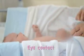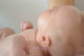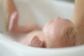Now take the nappy off and with a firm hold, take baby over to the bath water. Make sure the water is warm, about 34 to 37 degrees. Use your elbow to test it — the water shouldn't feel hot or cold on your elbow.